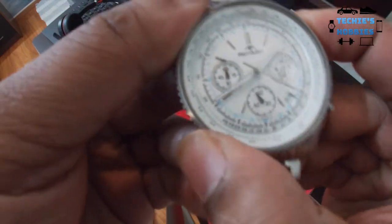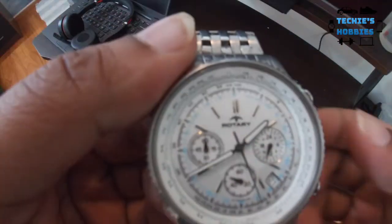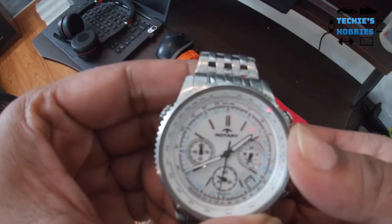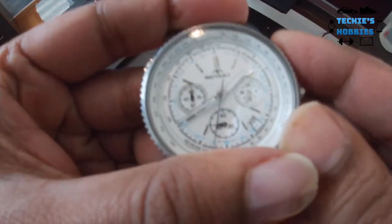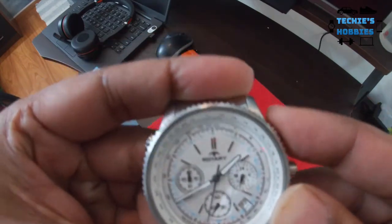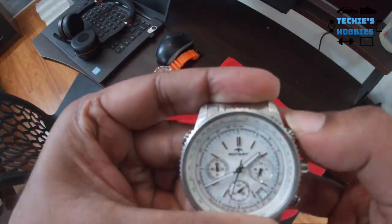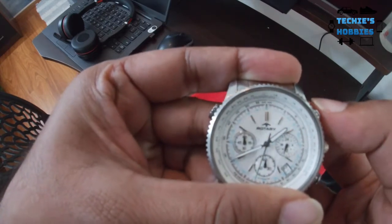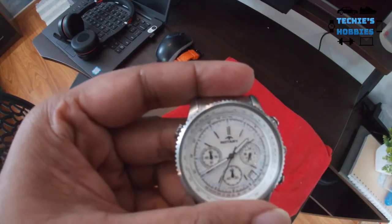The chronograph started. Now let me stop it and reset it — it doesn't reset to zero, which I can correct. The reset was not resetting to zero, so let's make it reset to zero. If you haven't seen my video on how to do this, please do check it out. Looks like it's set now.